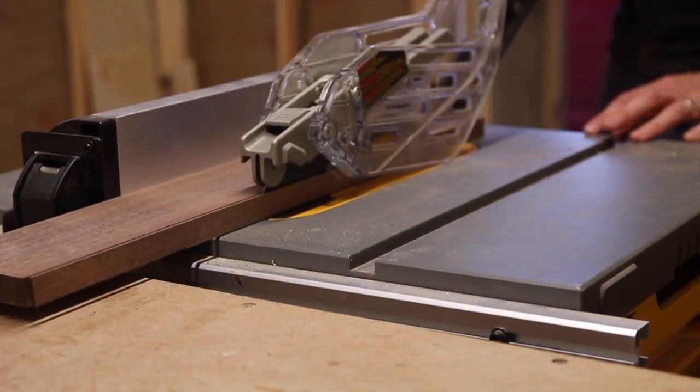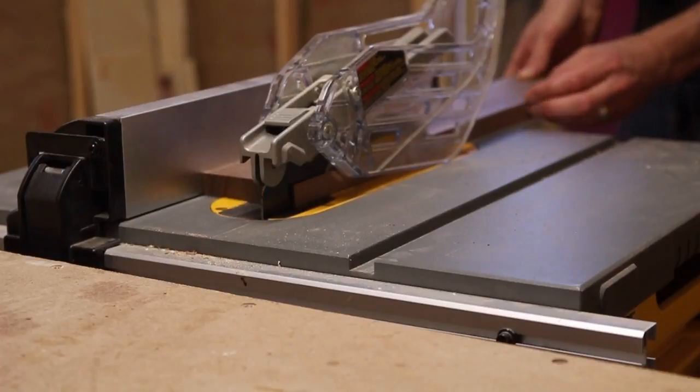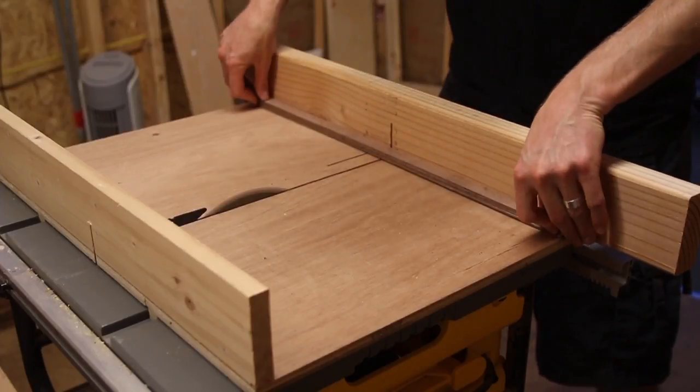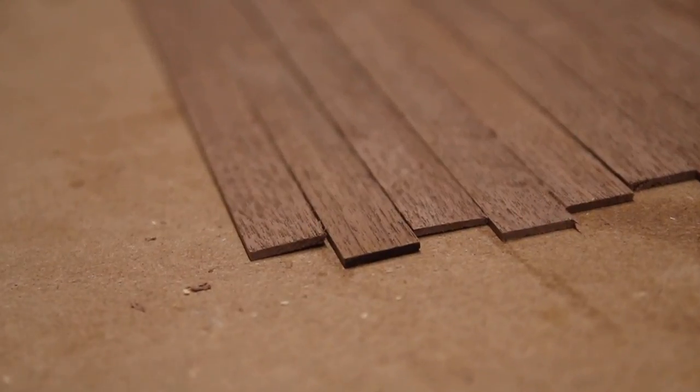After this I cut the board into 1 and 1/8 inch thick strips on the table saw. If you're not comfortable doing this on a table saw, you could use a straight edge and a circular saw to get strips cut just the same. Then I used the cross cut sled to cut these big strips in half.